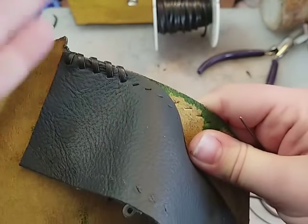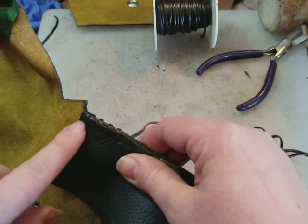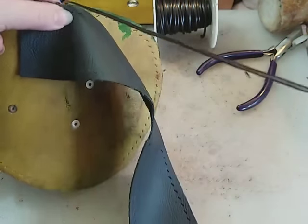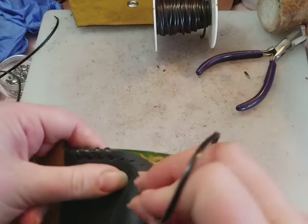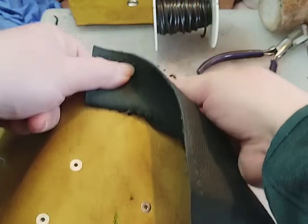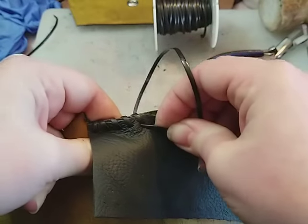You basically just do this exact same thing over and over again the entire way around the project, and then I finish up the same way that I started. So let's pretend this is our last stitch — I'm coming around, I would enter back through the hole that we had just passed through, but only through one side of it. So we'd enter up and through, and then I'd come up just a few stitches.